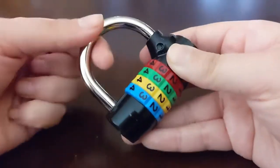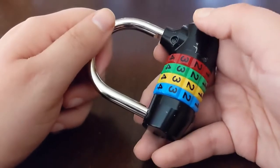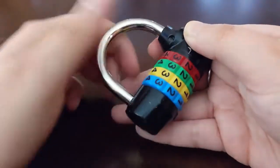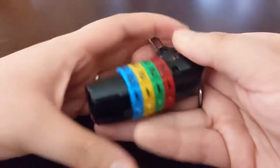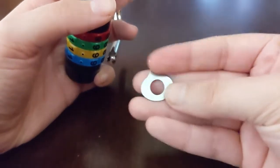You want to make sure that this is actually the code, so make sure that you can push this shackle all the way down — not just a little bit. You want to keep it on what the code is supposed to be to reset it. That's very important to start off that way.